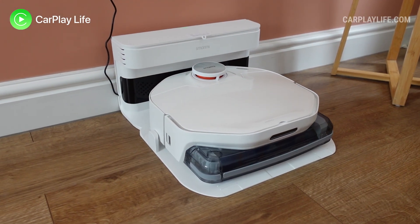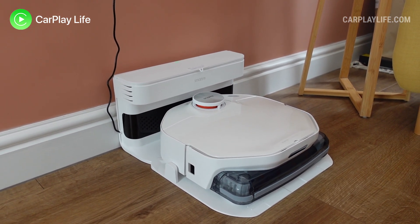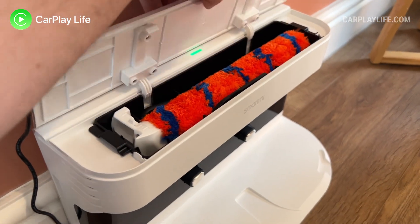Usually I have my vacuum's charging station placed underneath my four-leg sofa, but this is the first vacuum dock I've reviewed that didn't fit behind or underneath my sofa. So for some of you in the same situation, the vacuum and dock may have to take a more prominent and visible placement around your home. It's a good thing that both the dock and the vacuum look quite good in their overall aesthetics.